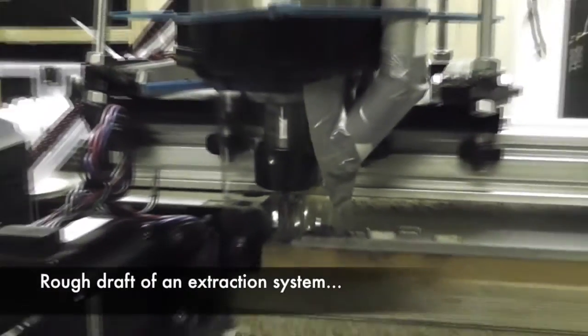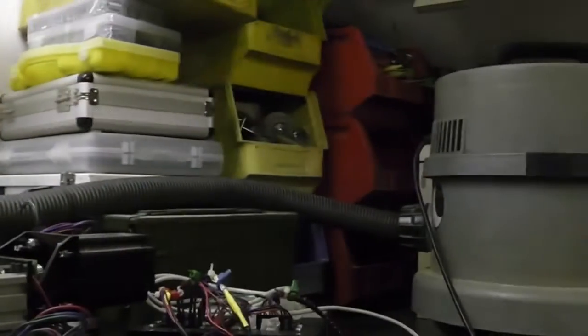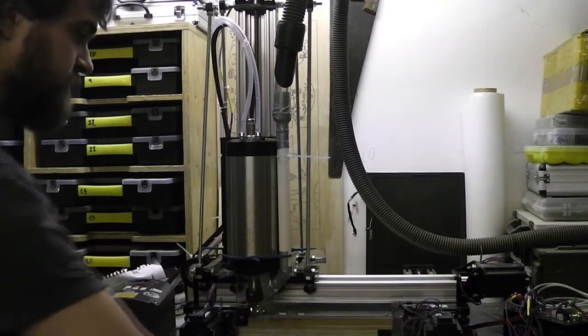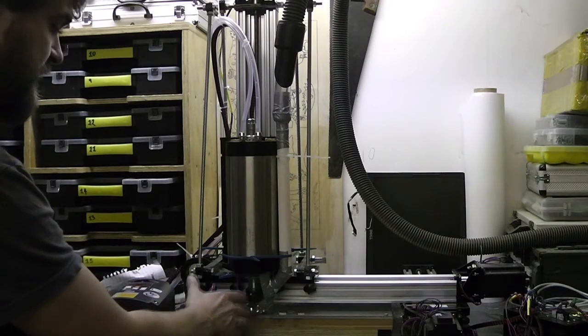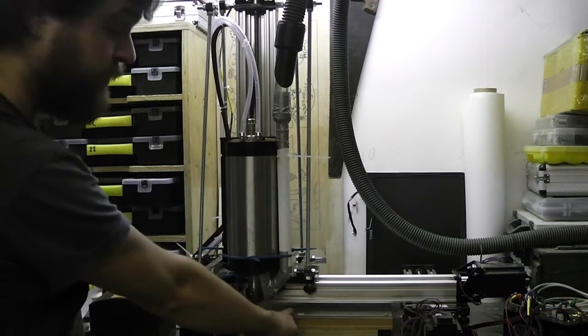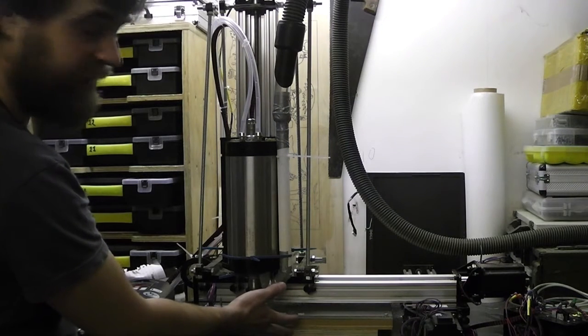The machine was flinging around pieces of aluminium all over the place, so I decided my priority was to draft some sort of extraction system to prevent that. After the test cuts I tried, I noticed that there's of course a lot of small particles of aluminium spread over a wide area. It could potentially damage the mechanism and the electronics if there are small bits of metal flying around. Also the metal needs to be extracted from the cut paths or there's a much better chance that it's going to bind onto the bit and damage it.